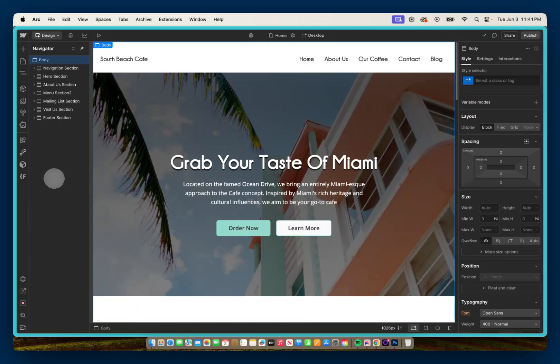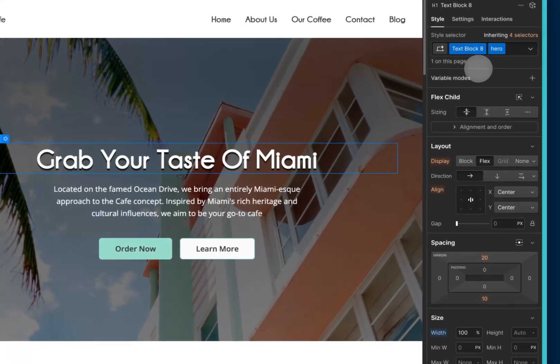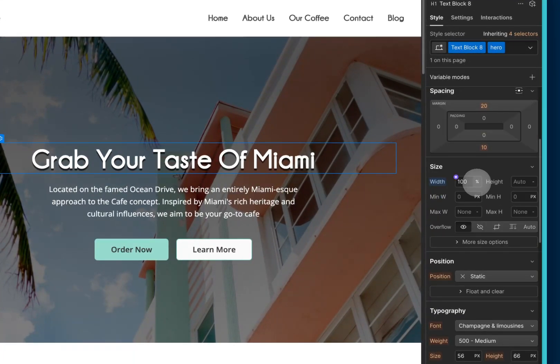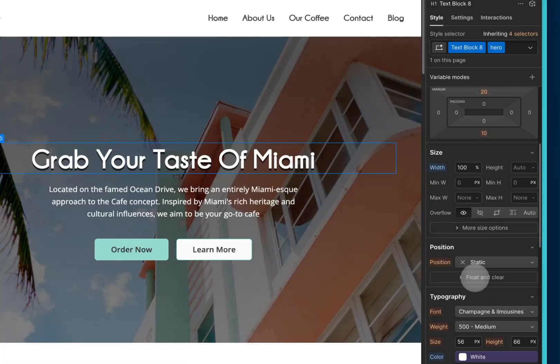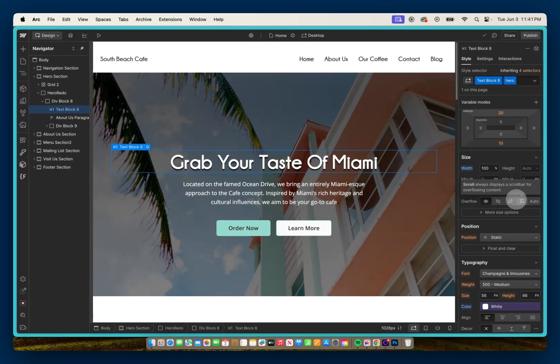Before I do that, let me show you what I'm working with — a project I haven't opened in quite some time. If we look at this heading here, we can see I gave it a class name of 'text block 8' and a combo class of 'hero', and a width of 100% and 56 pixels. Obviously not anything I would do today — clearly something I did when I was still learning the platform.